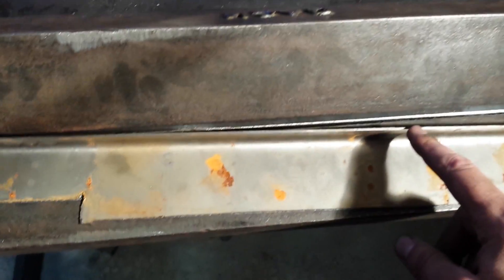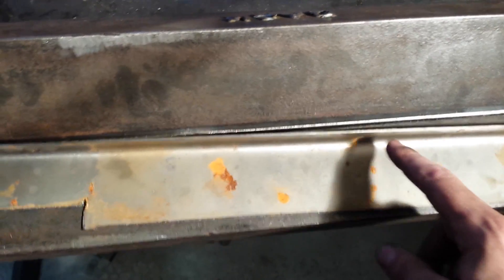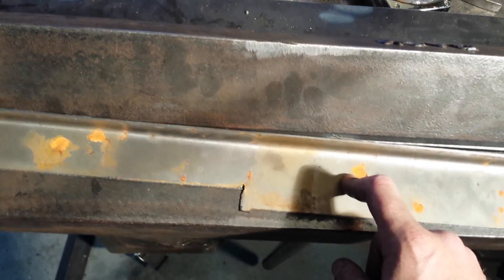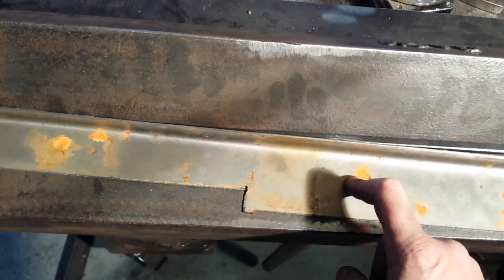This is the bend I did — it bent in a little bit more on the edges than it did in the center, which is pretty standard. Get it up to 90 degrees and then you can pull your corners back out and do whatever you need to do. This is a 33 and three-quarter inch piece of 16-gauge cold rolled steel.